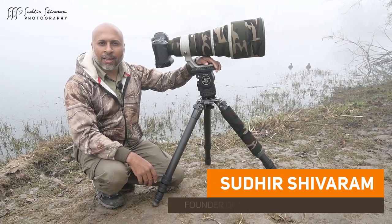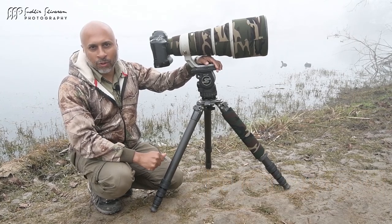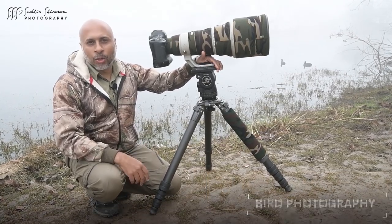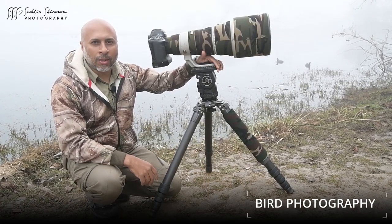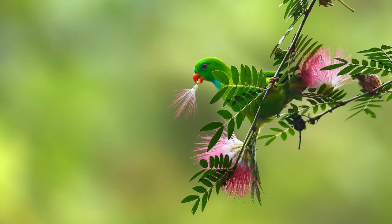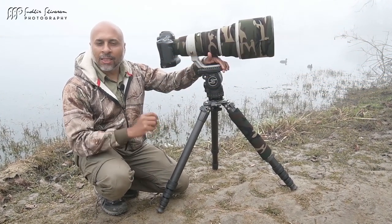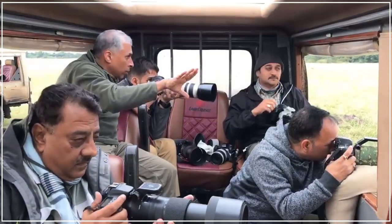Hi, I'm Sudhir Shuram, India's most influential photographer and also founder of Sudhir Shuram Photography. I'm really excited to bring you this particular video tutorial on bird photography. So if you have a long tele lens, or for that matter even a 100-400mm lens or a 55-500mm lens, this video tutorial is going to help you make awesome bird images.